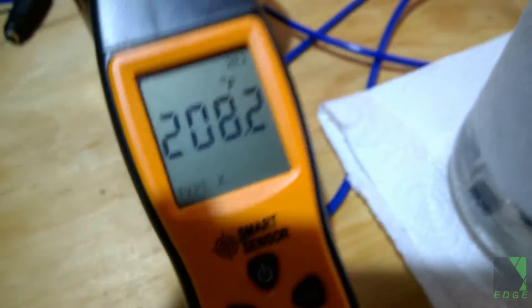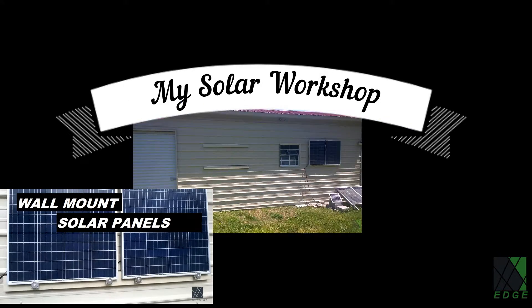Here I'm using a combination of either one or two 100-watt solar panels mounted outside the wall on my solar workshop. Both options were effective.